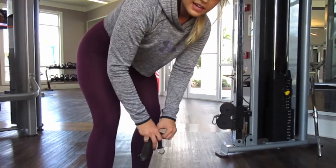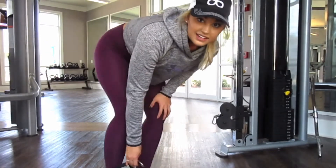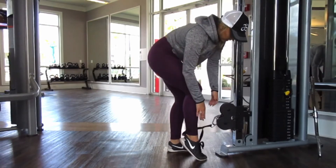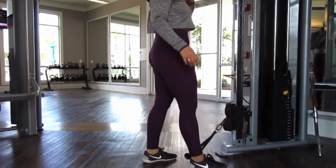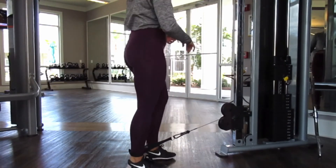Now I'm doing glute kickbacks on the cable machine. We don't have a foot connector here at my apartment, so I just wrap this around my foot and it works just fine. I'm doing it for 25 pounds, three sets of 10.